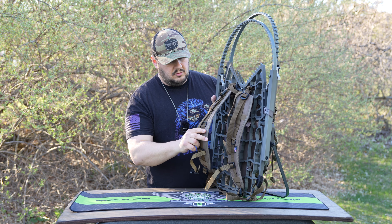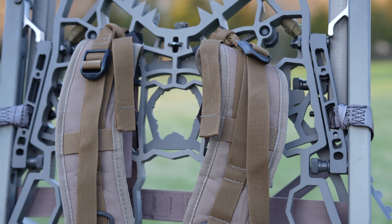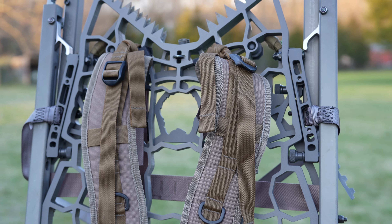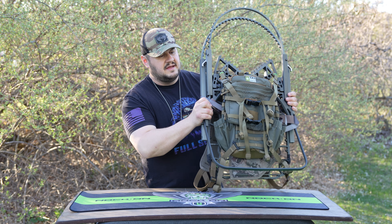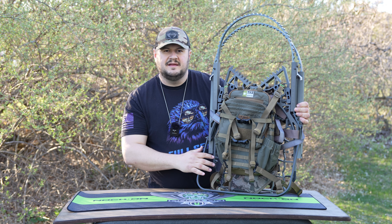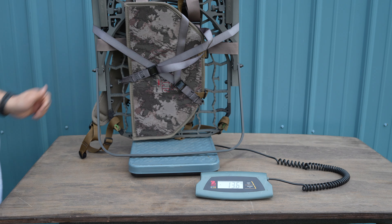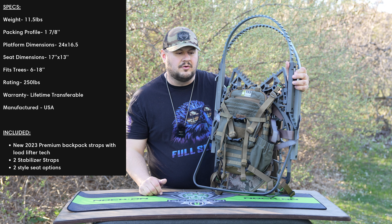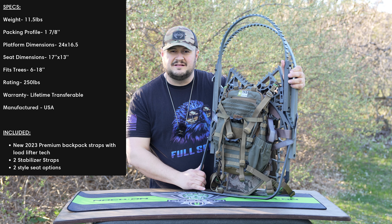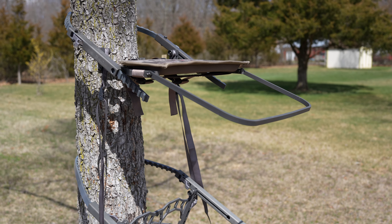The stand comes with the new Lone Wolf Custom Gear backpack straps — these have load lifters built in and the shape is contoured nicely. They're easy to put on and very comfortable. The stand minus the bag sits at 13.4 pounds. The bare weight is about 11.5 pounds, and when you add the webbing, straps, and seat it brings it up to 13.4 — extremely lightweight, by far the lightest climber on the market in my opinion.